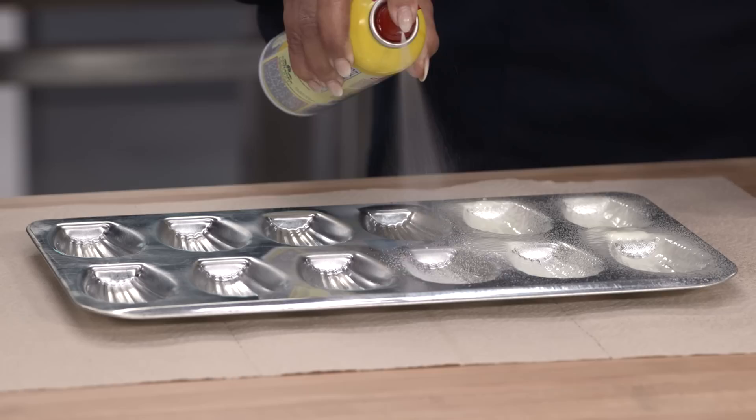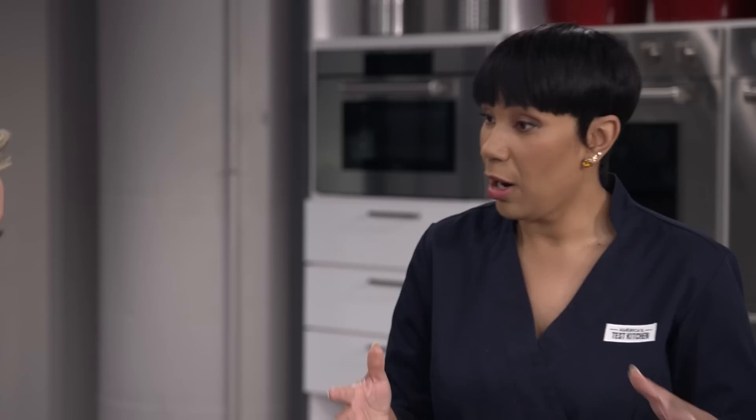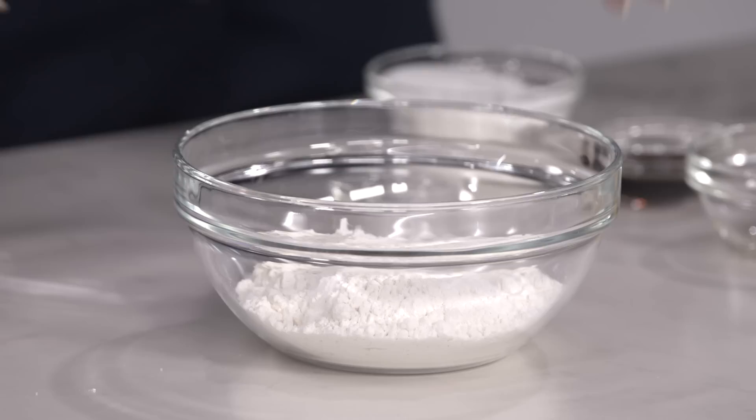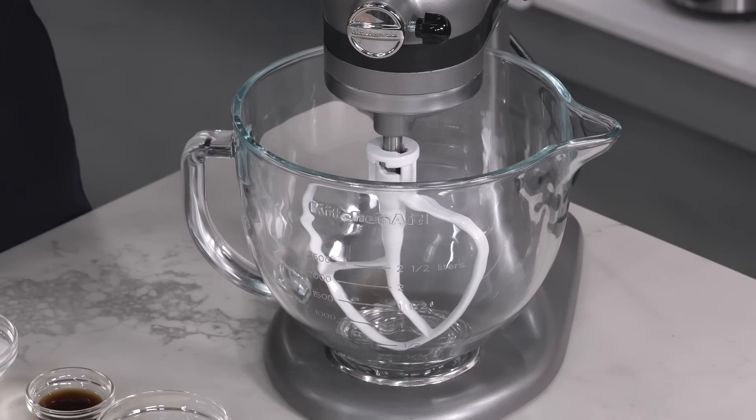It's very popular — you can buy it at any cake shop. But one of the most challenging parts of this recipe is getting the Madeleines out of the pan. We're not going to have that happen today. I'm going to start by greasing this pan thoroughly.